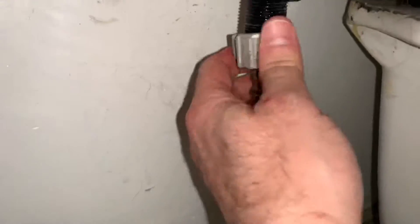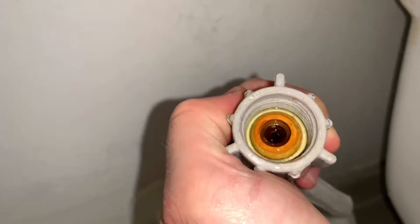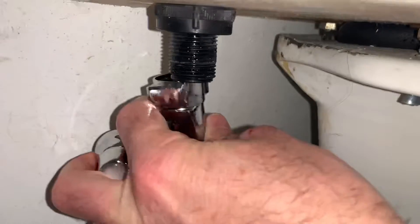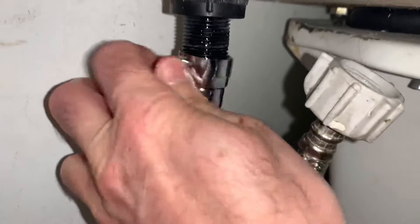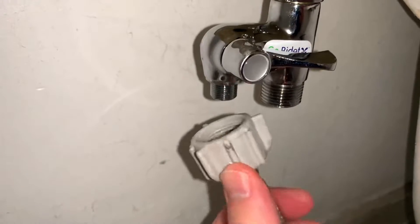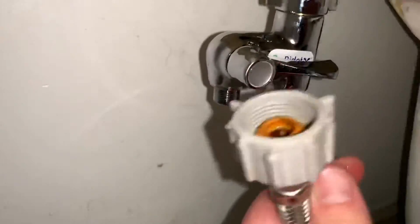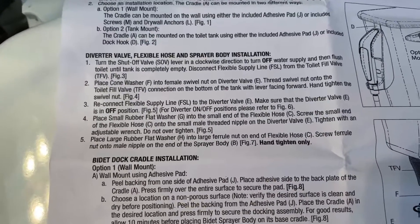We have some drippage here. All right, we got her. Cone washer F into female swivel nut E. She's in there. Thread swivel nut onto the end of the toilet fill valve. All right. I was going the wrong way — story of my life. Reconnect flexible supply line to diverter valve E, making sure this is in the off position. Wear off. And on to the small male threaded nipple. Nipple.